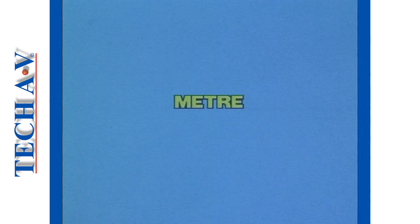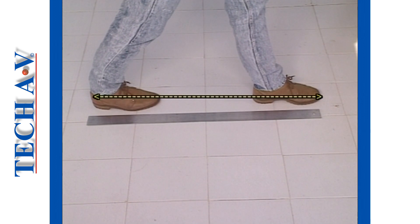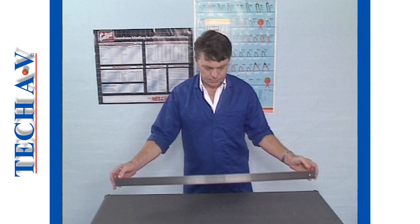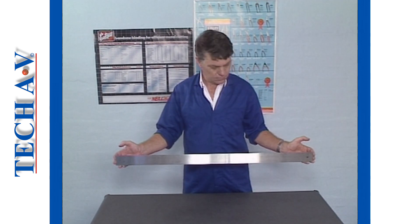The standard measuring unit is the meter, and that is approximately the distance of one pace of an adult person. This straight edge is exactly one meter in length.